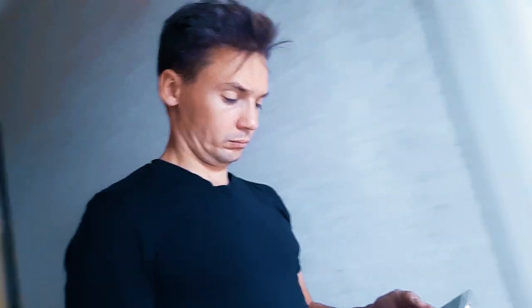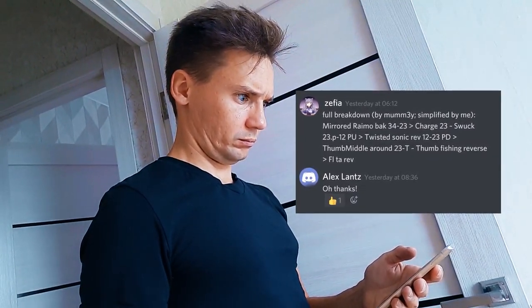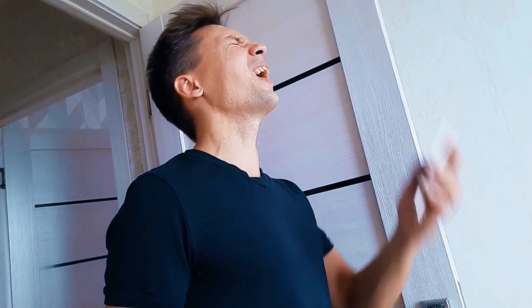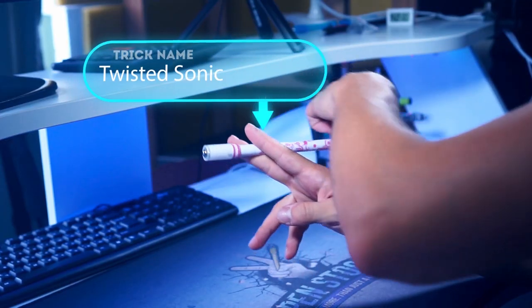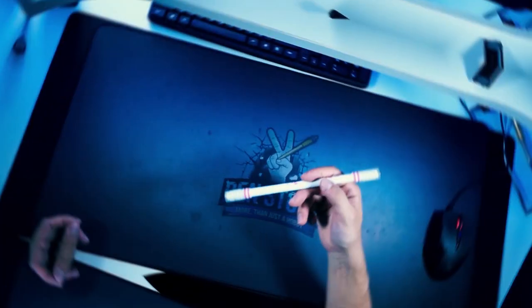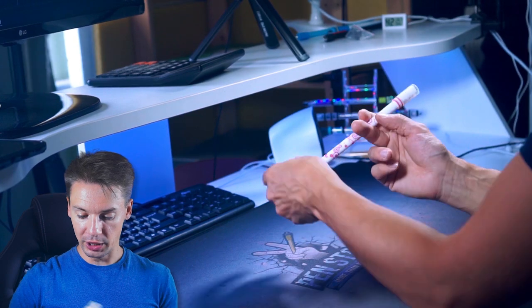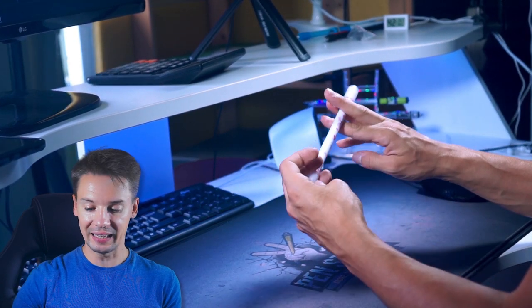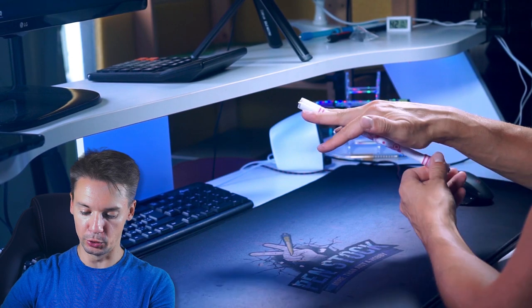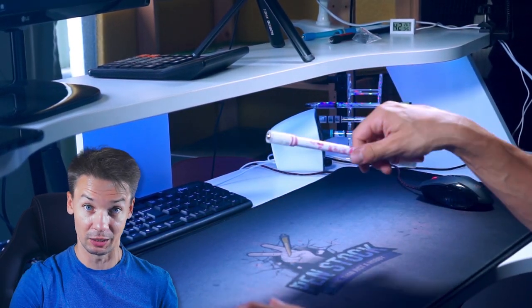After a while, Zephyr asked Mumy for a more accurate breakdown for the combo and sent it to me in Discord. Guys and girls, I don't know why I called this trick 'finger pass in charge motion' — it is clearly twisted sonic reverse. Knowing this may make it easier for you to master. Just do twisted sonic reverse 1-2 to 2-3. Now we do charge reverse in 1-2 and let the smaller tip fall on 3, then we continue this charge reverse in 2-3. And the hard part is coming up.